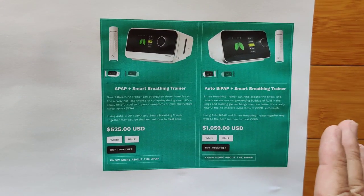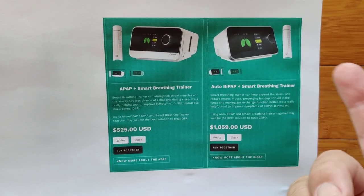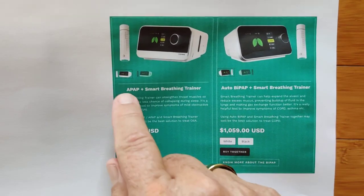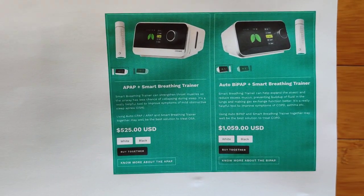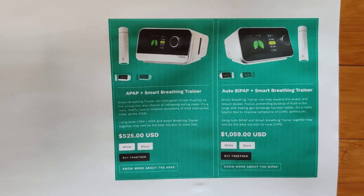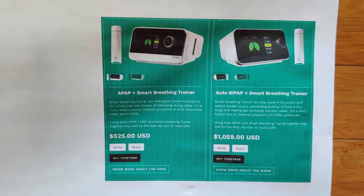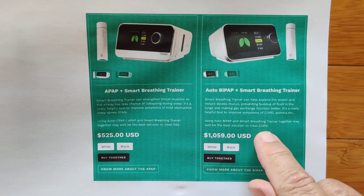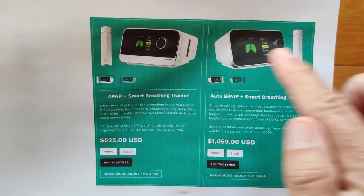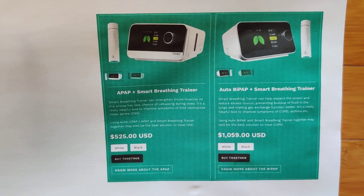WellU is a very advanced company and they have some very high-end gear like 12-lead ECG machines. Combined with the smart breathing trainer, you can pick up an APAP device that can help if you are looking to treat OSA. If you're dealing with COPD, the auto BiPAP device combined again with the smart breathing trainer can give you enhanced capabilities to work with that. They are being sold together.